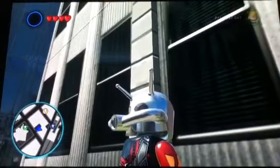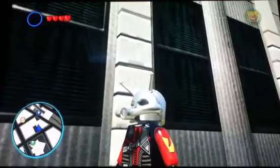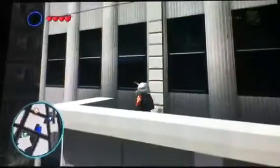Hey guys, Goldbrick here yet again with another LEGO Marvel Super Heroes video, and today we have another custom here. This is for the upcoming movie, which is the Ant-Man movie. I don't know much about Ant-Man, but it's kind of cool what they're doing, and they decided to make a movie version of the Ant-Man suit, and I just wanted to show you this guy.